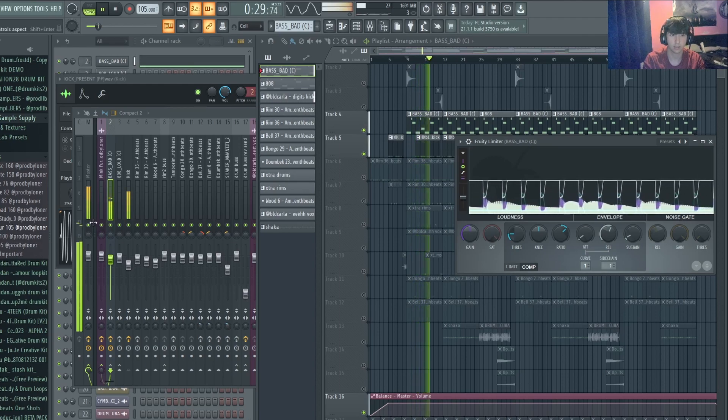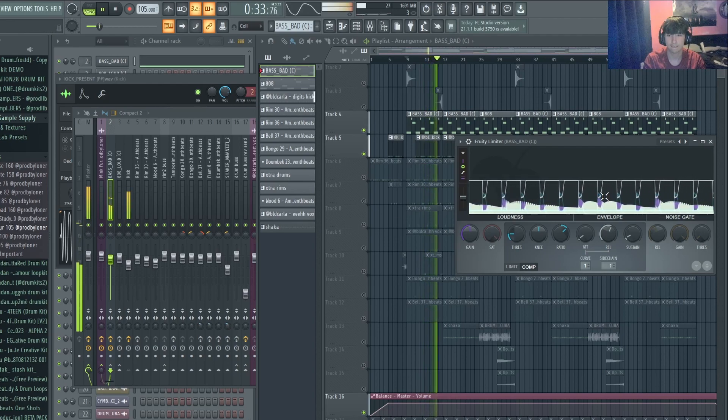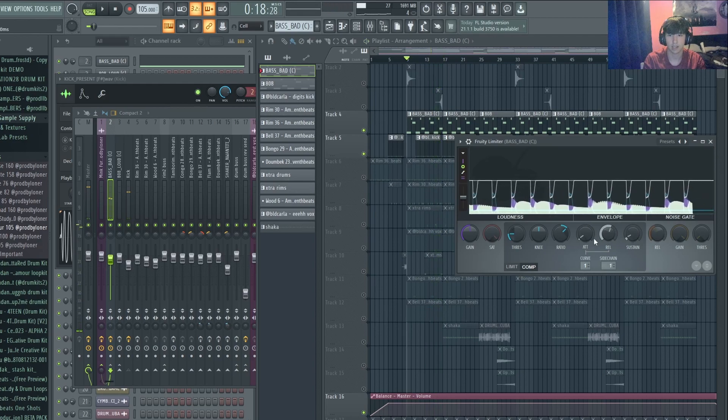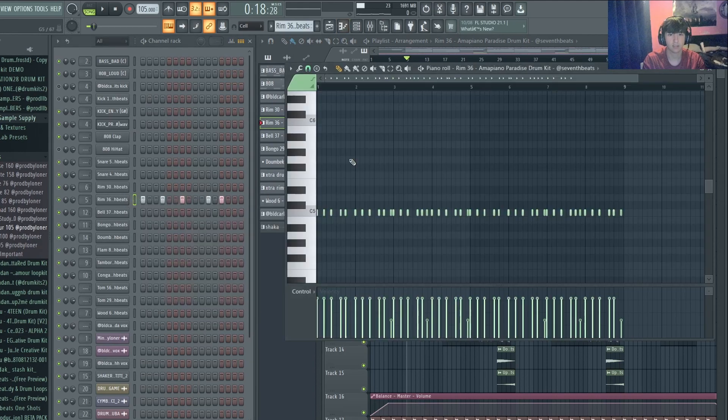You can see there's quite a decent amount of release on the sidechain and the threshold is quite low. I'd usually set it differently for an 808, but because the bass is more of an instrument, you want to make sure the kick is punching through more. So it's taking quite a lot out — you can see it bouncing up and down.